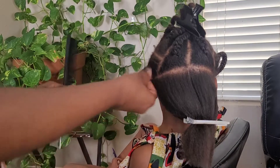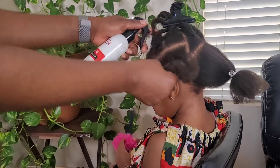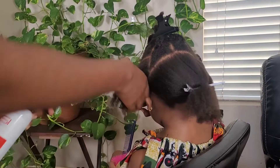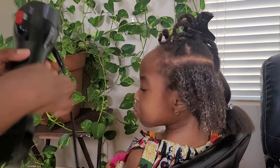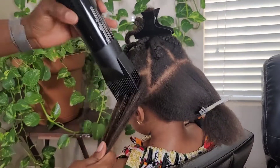Not to say heat protectant is the only way, but I don't feel comfortable applying heat without it. I also try to avoid blow drying all the time — it's something I only do occasionally, because when you apply too much heat you'll eventually get heat damage, even with heat protectant.